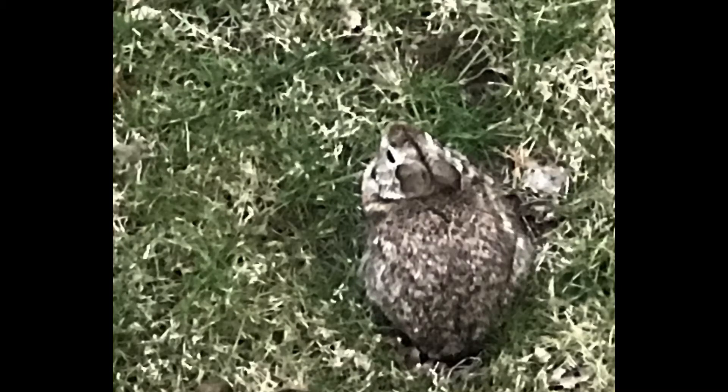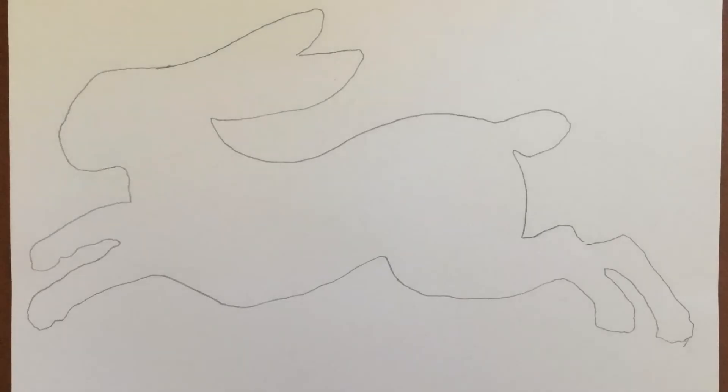Hi everybody, this is Mr. Walden. For this project, first you're gonna choose an animal to make a habitat of. I chose a rabbit because I've been seeing him outside my yard a lot recently.